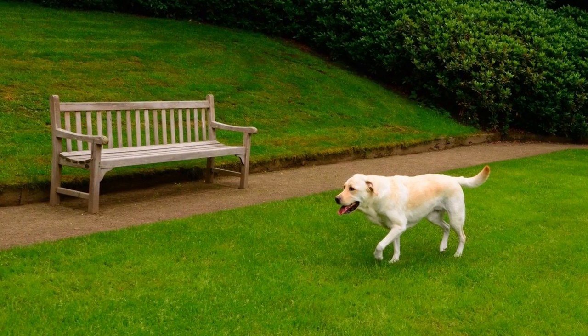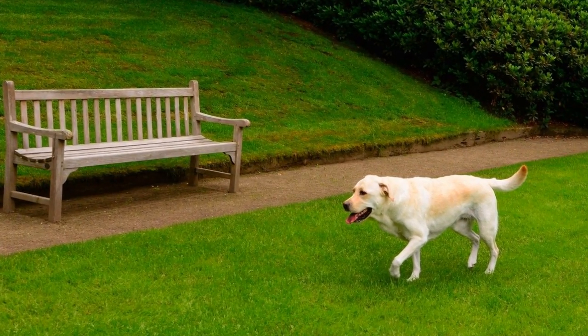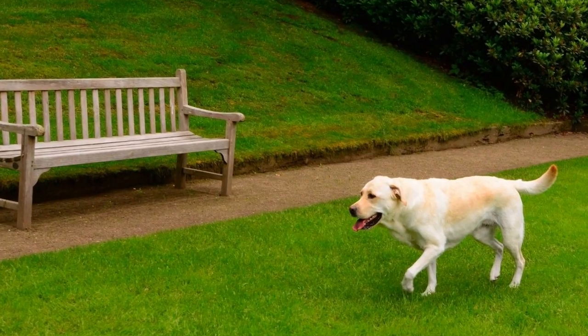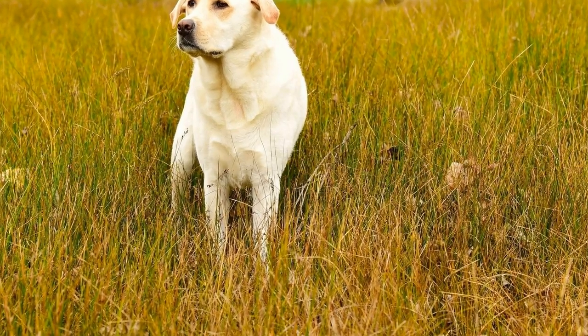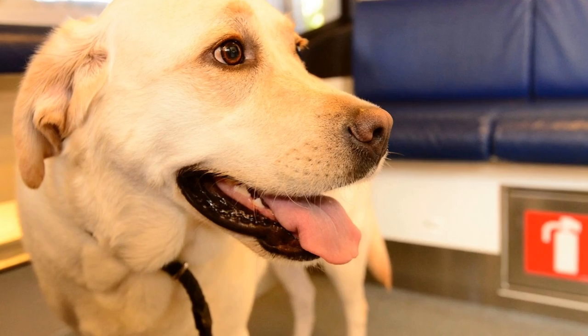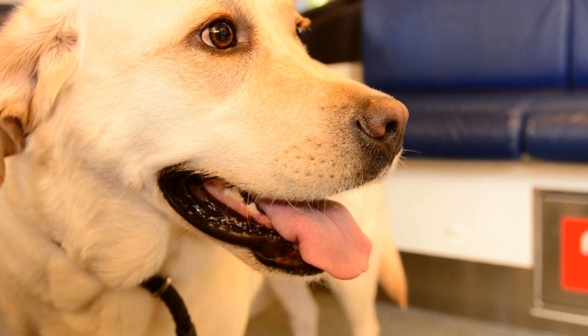Six: seek professional help if needed. If you've tried all the above techniques and are still struggling with your Labrador's pulling behavior, it may be beneficial to seek professional help. A certified dog trainer or behaviorist can evaluate your dog's specific needs and provide you with personalized guidance and training exercises. They may identify any underlying issues and help you develop a more effective training plan.